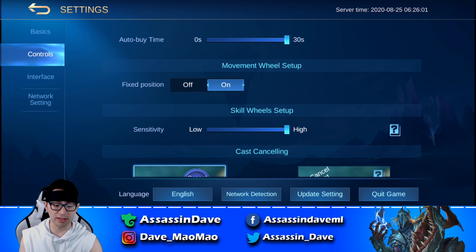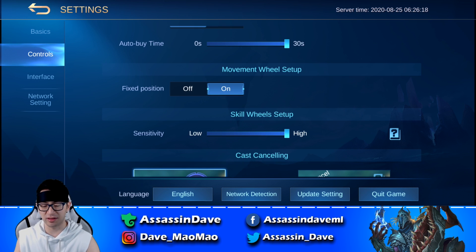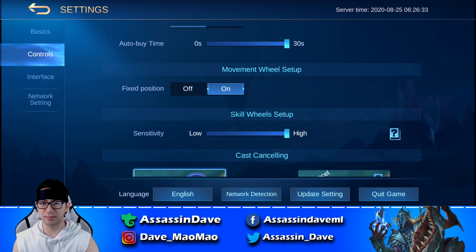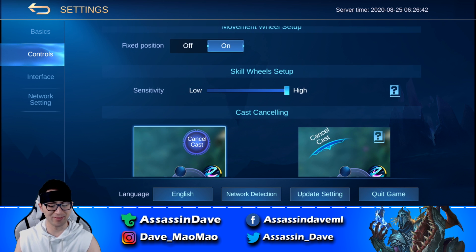Coming down to fixed position, make sure you turn this on as well, because this allows your thumb to stay in the same position. Even if your thumb moves a little bit outside of the wheel, it will still just go up like a normal controller experience. If you have fixed position off, what happens is when your thumbs start going up, the movement wheel starts going up and then it goes all over the place — you'll feel like you can't control the hero properly. So make sure you have this on.